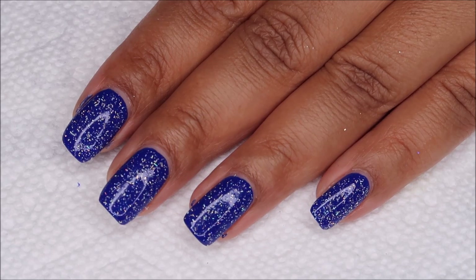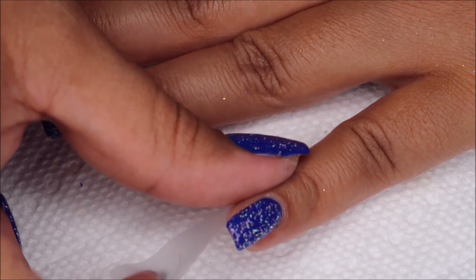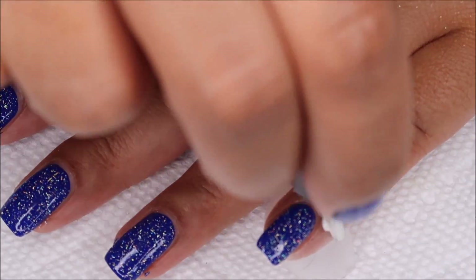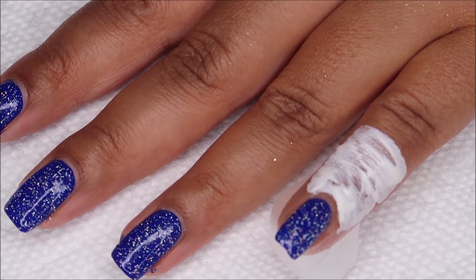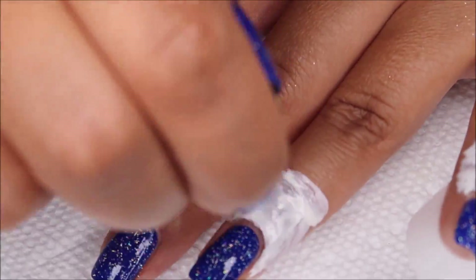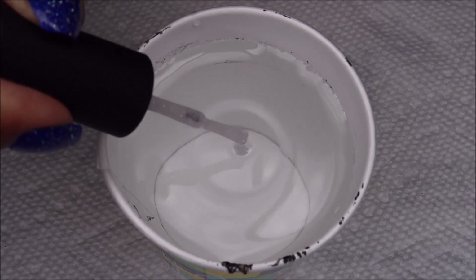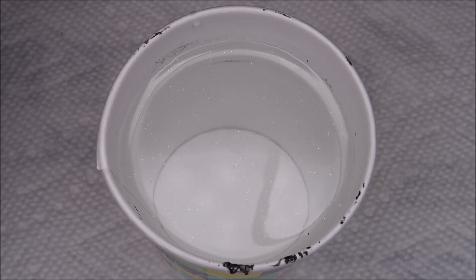Before I water marble, I'm going to protect around my nails using tape as well as liquid latex, and you can use whichever type of barrier you prefer. As usual for water marbling, I'm working in a five-ounce paper cup filled with room temperature filtered water.